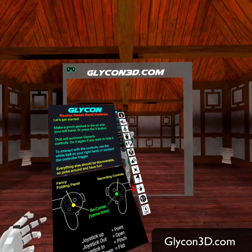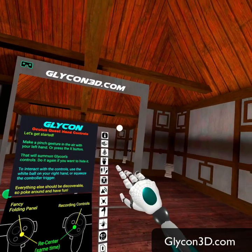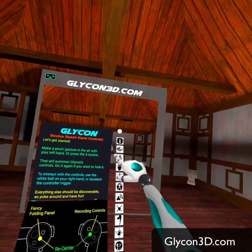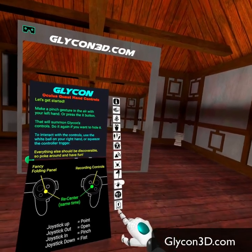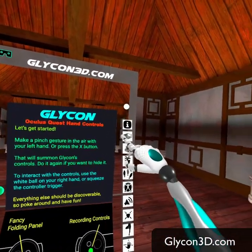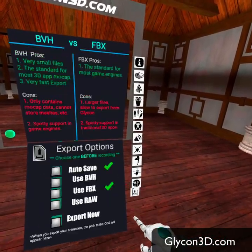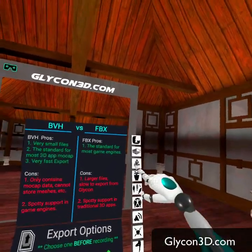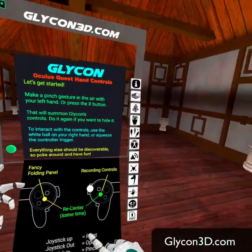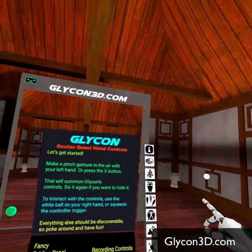I'm going to pull it up and move it around a little bit. On my right hand, you'll notice there's a white ball at the very tip. All I have to do is move that ball through each of these boxes, and it will go through every option in Glycon. So all of the features are available right here, and you can just scroll through them to find anything you're looking for.